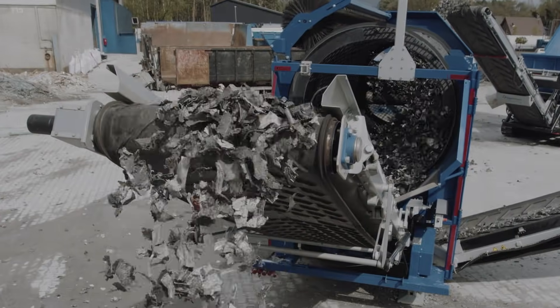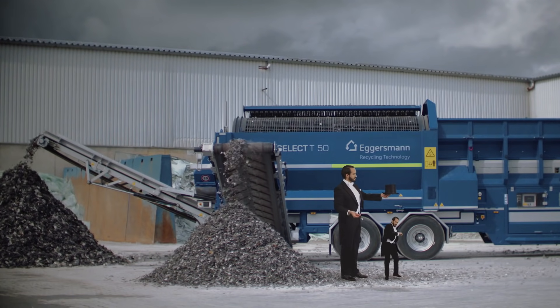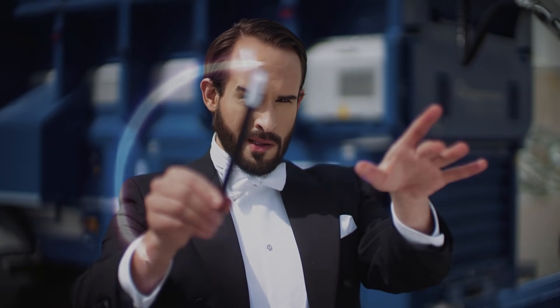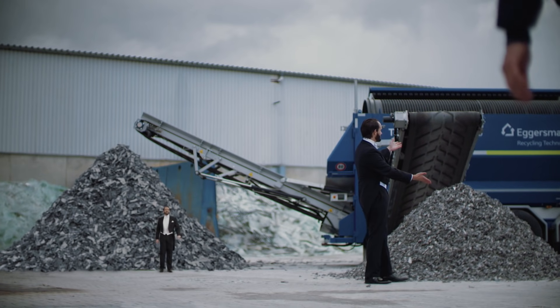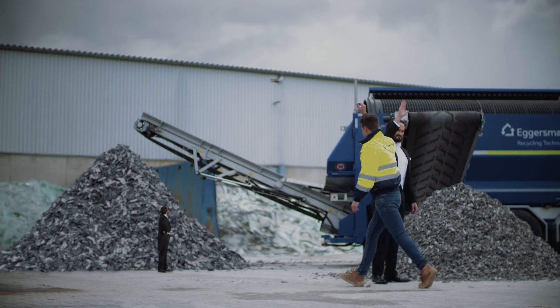With the TerraSelect Drum Screen, the shredded material will now be separated into two fractions. And in the end, we have high-quality intermediate products with perfect properties for further treatment.